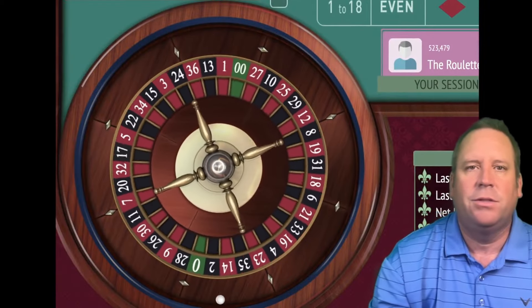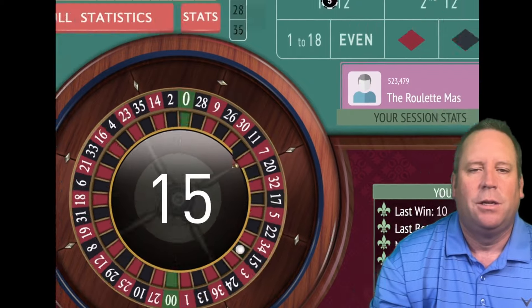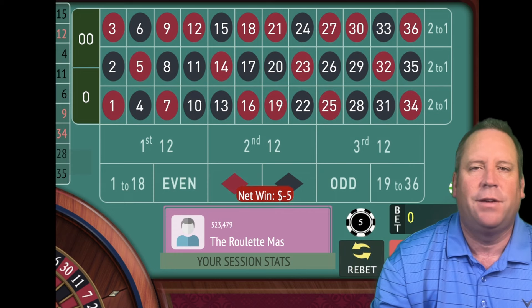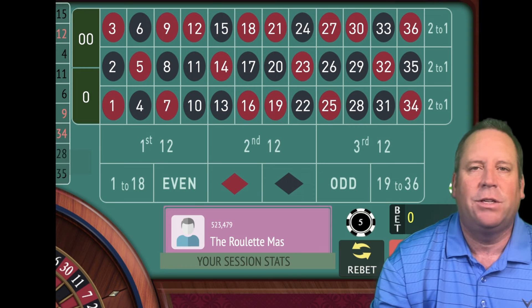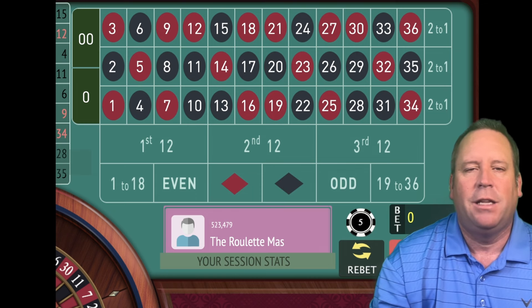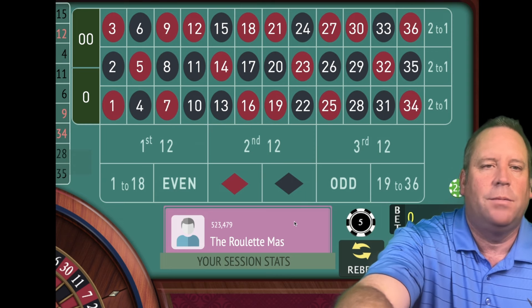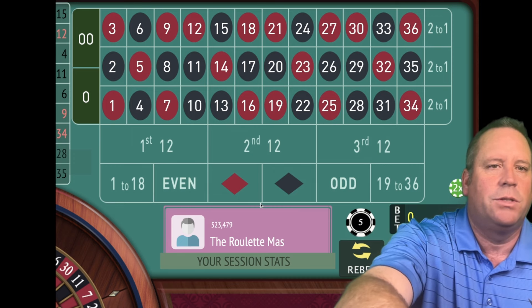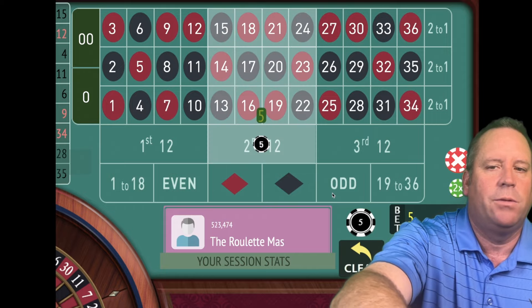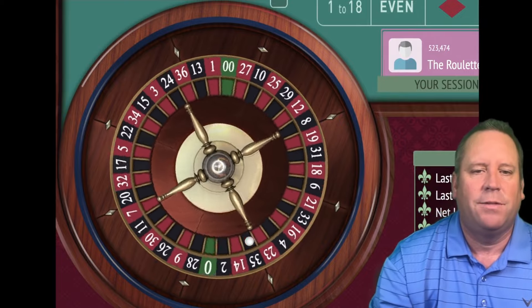We have three levels, seven bets in each level. They start with the same number three times. Level one starts 5, 5, 5. Level two would be 15, 15, 15. Level three would be 25, 25, 25. Then you add up the two previous bets in each level until you get seven bets. Level one: 5, 5, 5, 10, 15, 25, 40. We've just run out of time — that was 15 minutes. That's a 9 red.